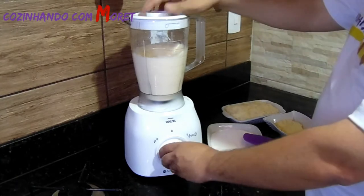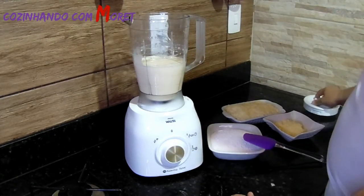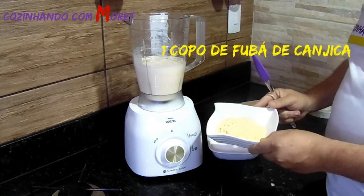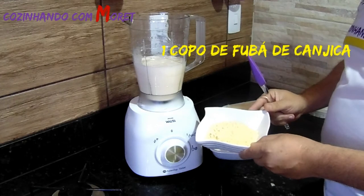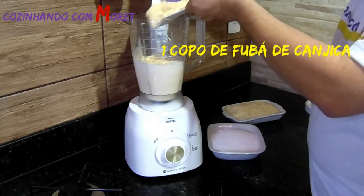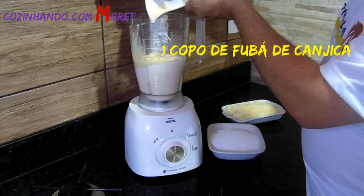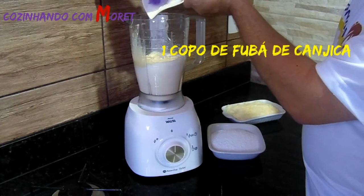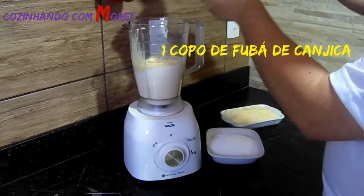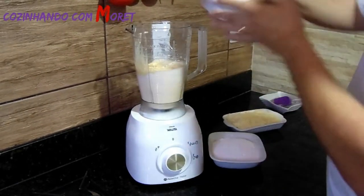Depois de batidos os líquidos, vamos começar acrescentando os sólidos, iniciando por um copo de fubá de canjica. Após colocarmos o fubá de canjica, vamos bater para que ele misture bem com os líquidos.